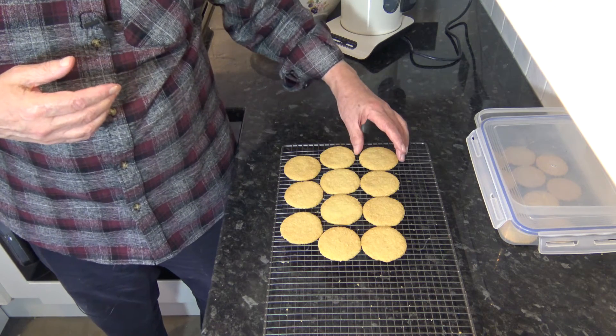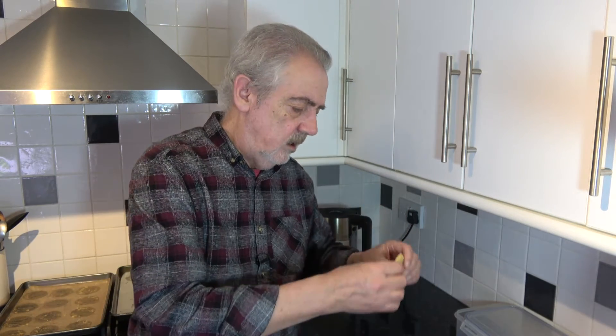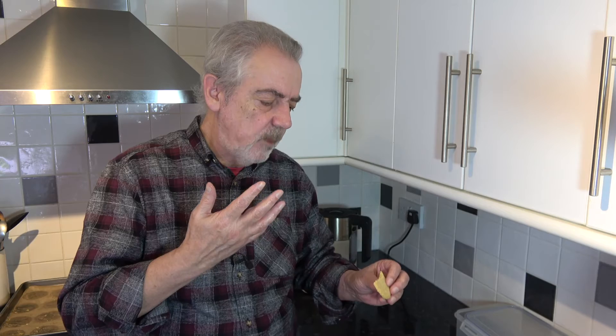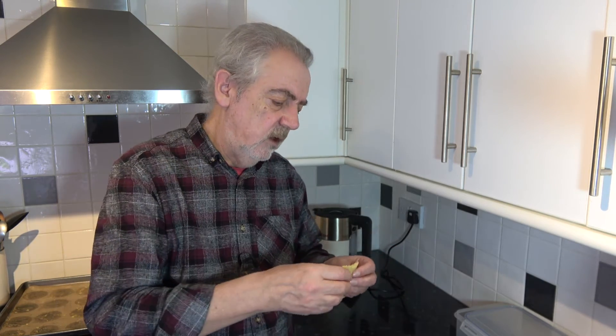Some are cooled down — these ones are just about cool now — so I'm going to try them. They're cooked underneath as you can see, and I'll just snap one. Nice and crunchy, crispy. Absolutely perfect shortbread texture, very buttery, and I can taste the almond — not too much, but it's there. These really are very, very good indeed.